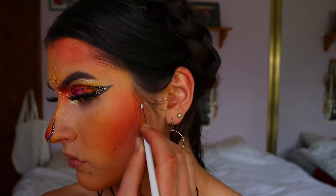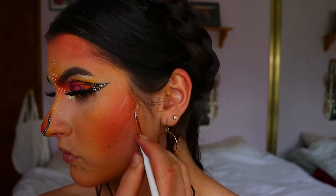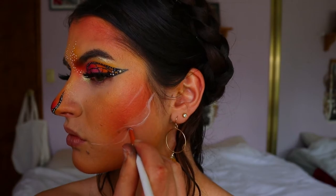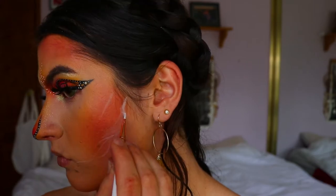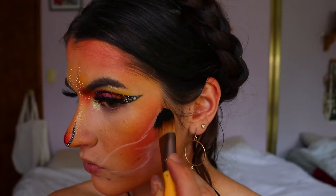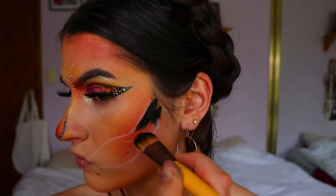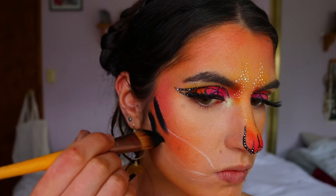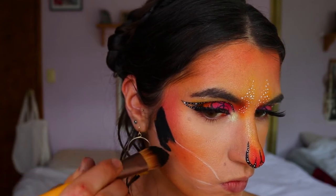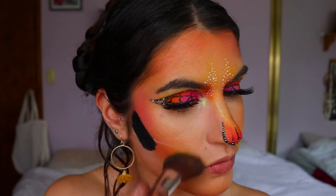Moving on to the skull part of the face, I use the NYX Jumbo Pencil in Milk on the Eegshow lip brush to map out the skull jaw bone shape on my face. I love the NYX Jumbo Pencil because it's creamy, easy to blend out, and won't ruin your foundation. Then I take the Monty face paint in black on a foundation brush and place it along the hairline and that first section of the jaw — about halfway across. Don't bring it all the way; we'll put shadow in the other section.